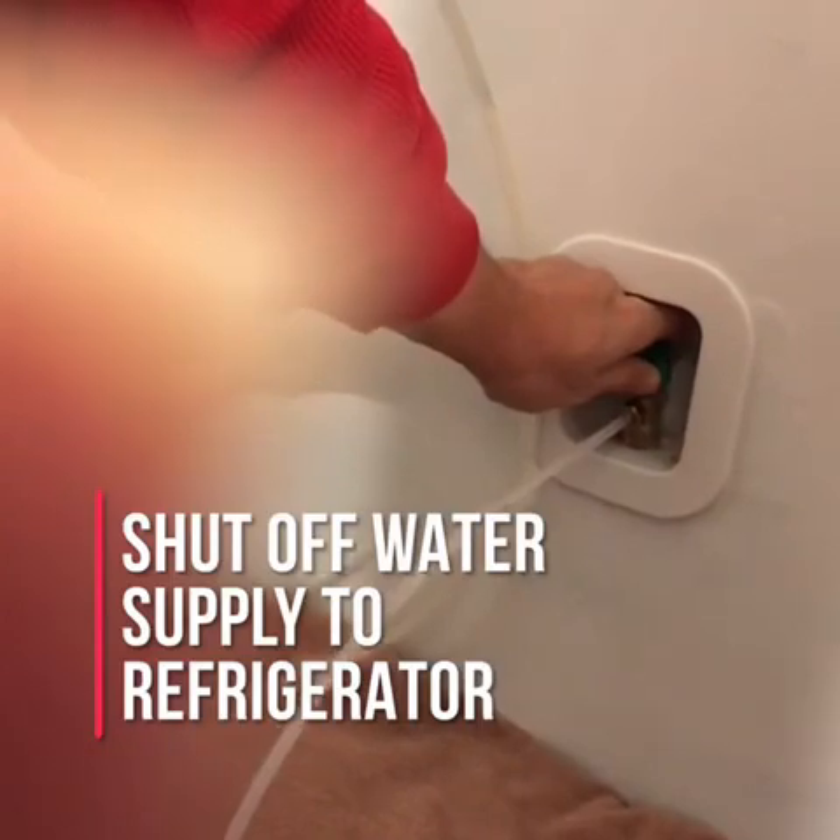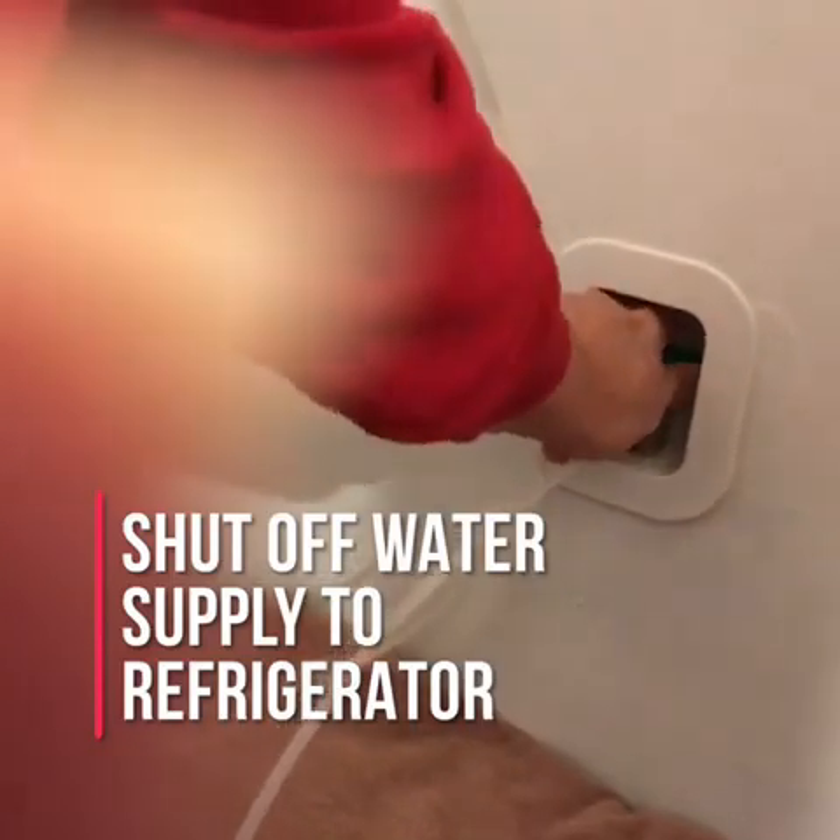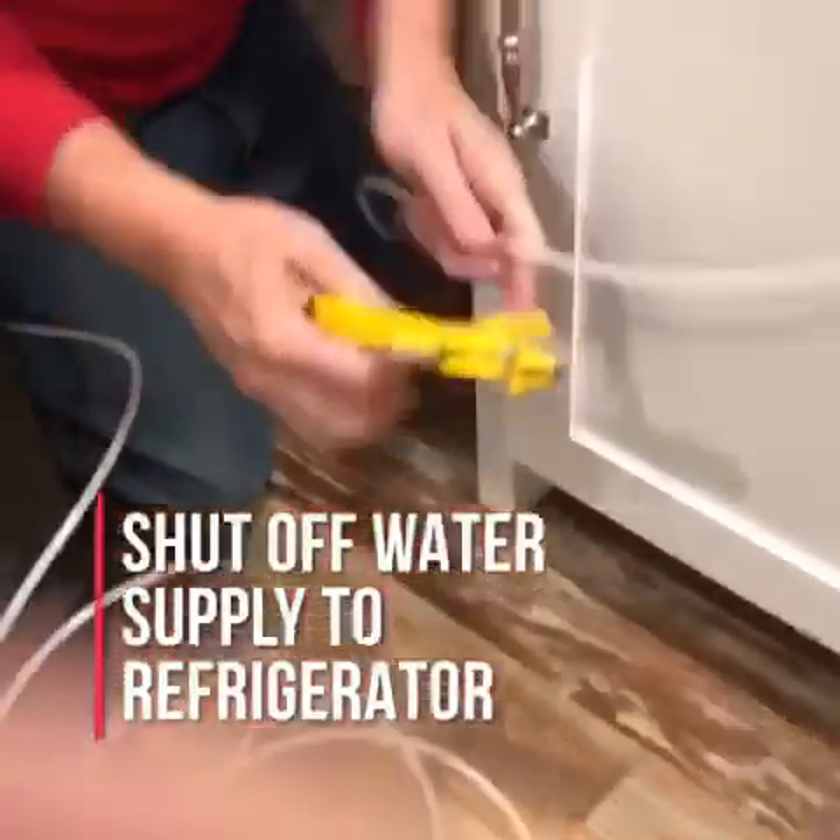First, shut off the water to your refrigerator. Locate the plastic waterline tubing which connects to your refrigerator and snip it.